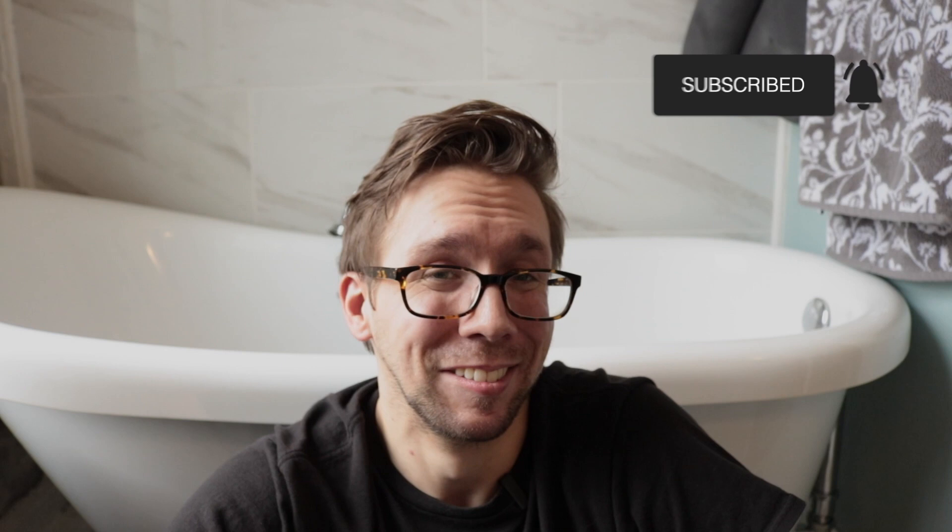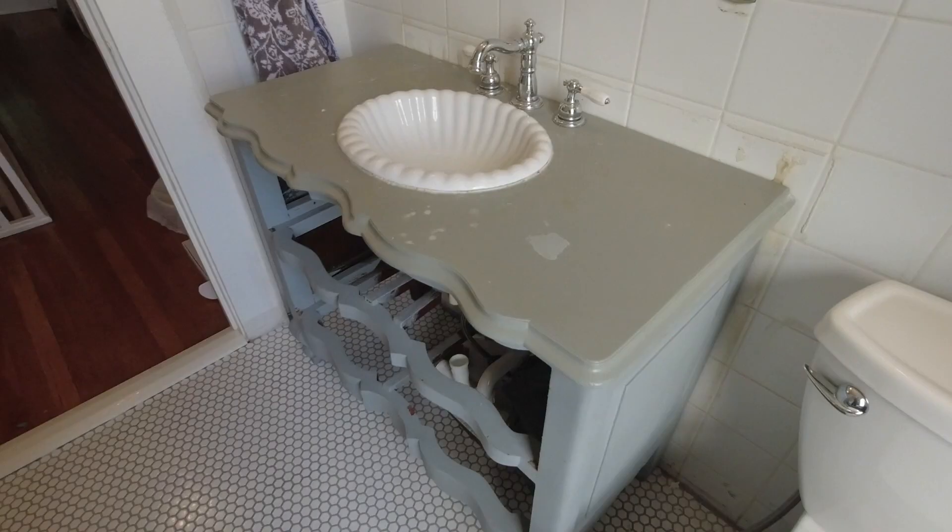That's the end of the video. If you liked it, go ahead and like it so we can continue this liking relationship — it might even lead to a subscription. If you didn't like this video, file a complaint in the comments department below and we'll get back to you within 48 hours. In the meantime, get ready for our next bathroom video where I take this ugly vanity and make it less ugly — because I've got low expectations around here.